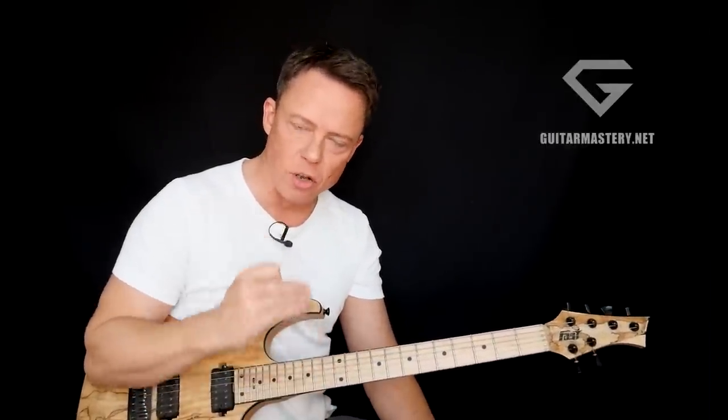Welcome to four essential things that you must focus on in order to get results when you're practicing alternate picking, at least if you want to get to the highest level — and everyone can. If you don't have these four things in your focus at all times, you will not get to anywhere near expert level. You will stay at intermediate, so this is really crucial.